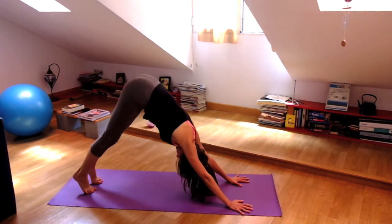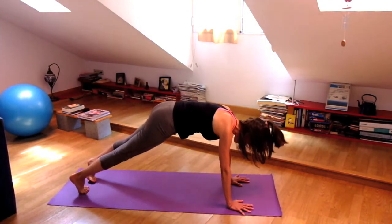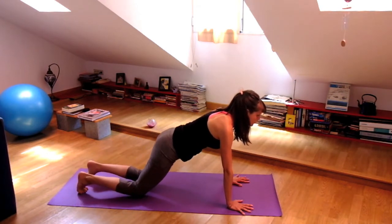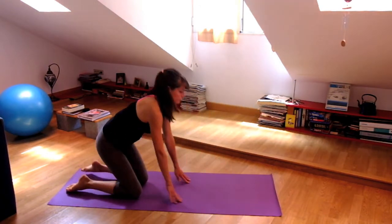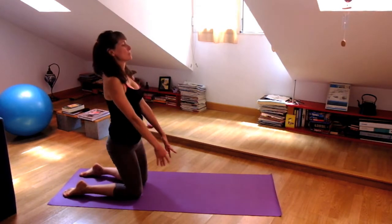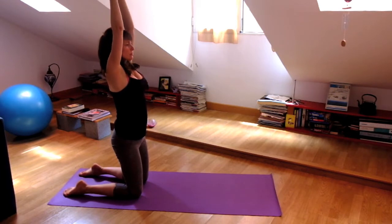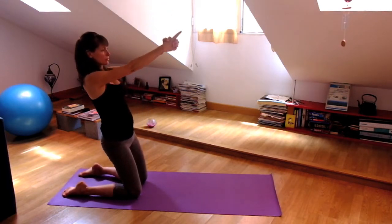On your next inhalation, inhale to plank pose, exhale, bring your knees to the ground. Keep the upper body strong as you stand on your knees. Interlace the first three fingers, point the second fingers up. Inhale, exhale, lean your body back, bring your fingertips forward.